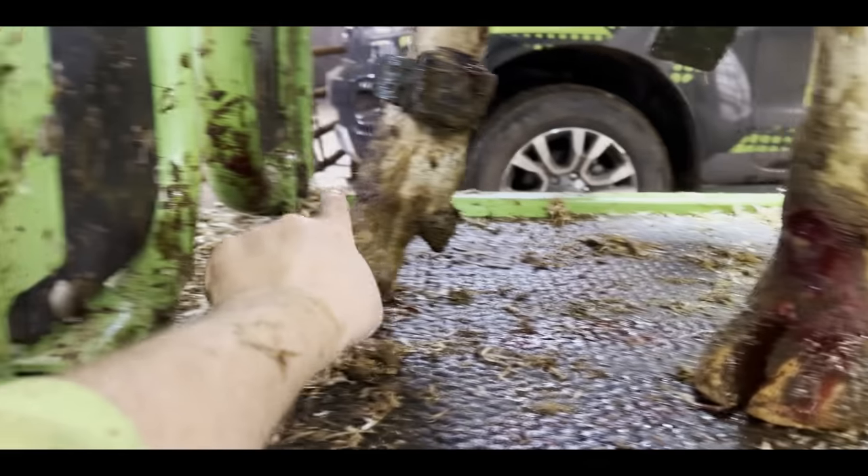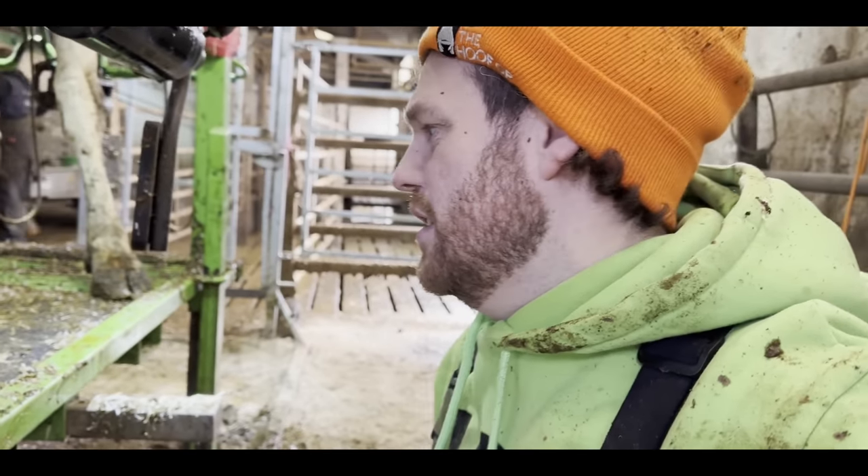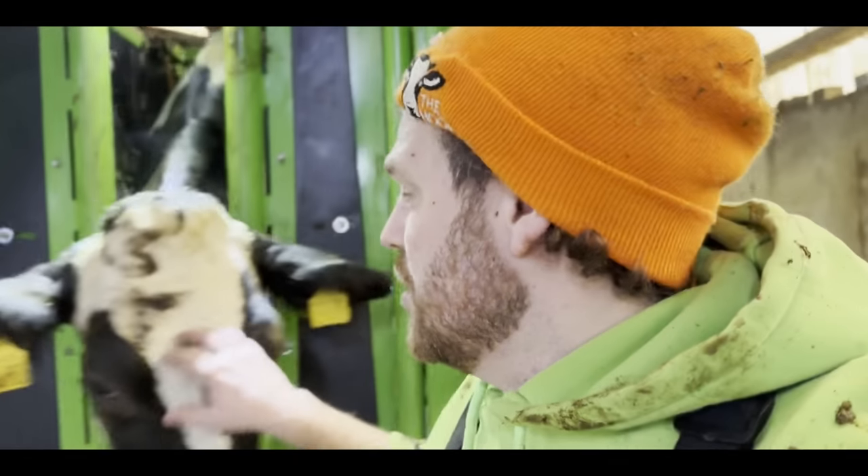We've actually just trimmed 43 cows and only put a couple of blocks on. We've gone to put 4715 in the crush and look what she's done — she's grazed both of her ankles. Sometimes when cows are together they fight and squabble, and obviously that's exactly what she's been doing. But luckily it's usually no big deal, so we'll just clean it up with iodine and get that back left foot in the air.